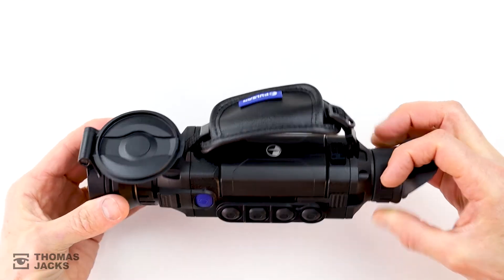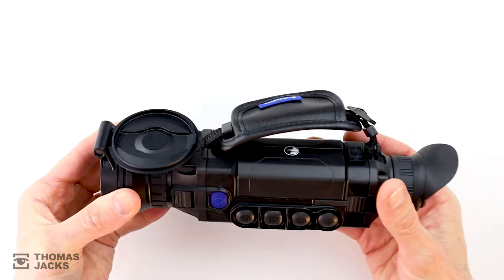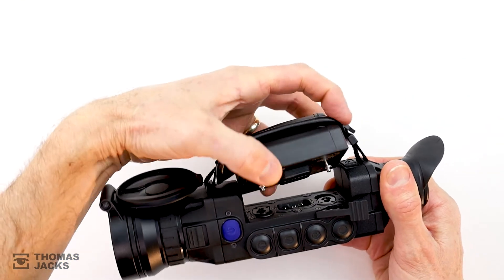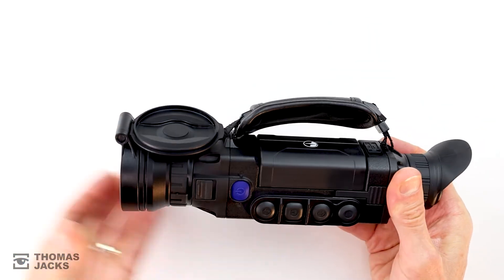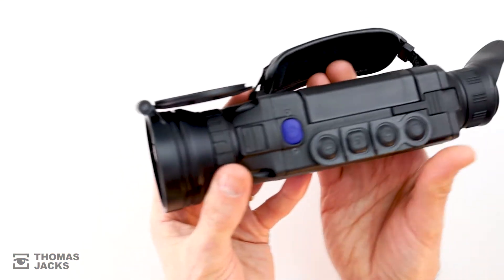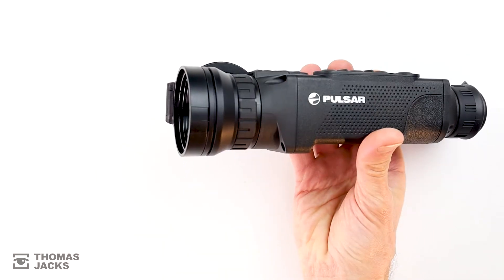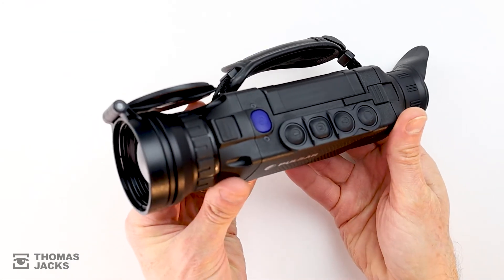If you thought Pulsar couldn't better their Helium range — with an IPX7 waterproof rating, the easily interchanged IPS7 lithium-ion battery packs that deliver up to eight hours of continuous use, the quick startup image boost tech and Stream Vision Wi-Fi connectivity — in addition to all that, the Helium II XP50 Pro's upgraded sensor and HD display, you also get the new robust heat-dissipating magnesium alloy body.